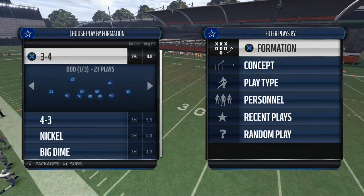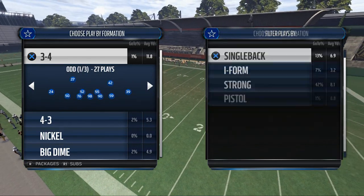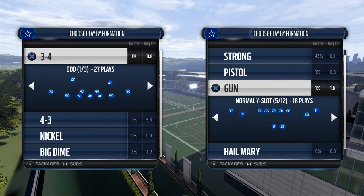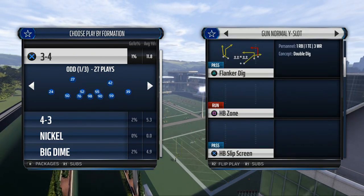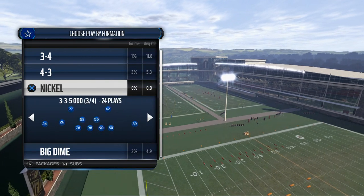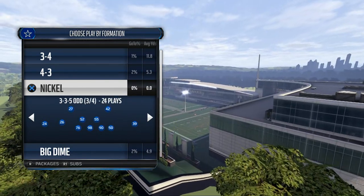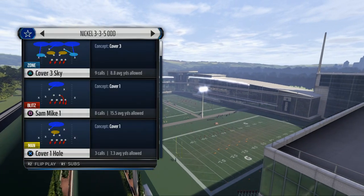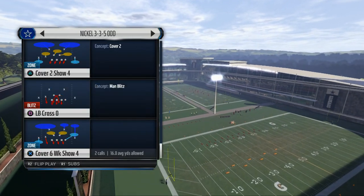Today's video is going to teach you how to get man to man pressure in Madden 16. What's up guys, my name is Cody, and in today's video we're going to break down how to get man pressure from our Nickel 335 Odd formation. Remember, this is the formation I break down exclusively and in more depth in our New England Patriots defensive guide.